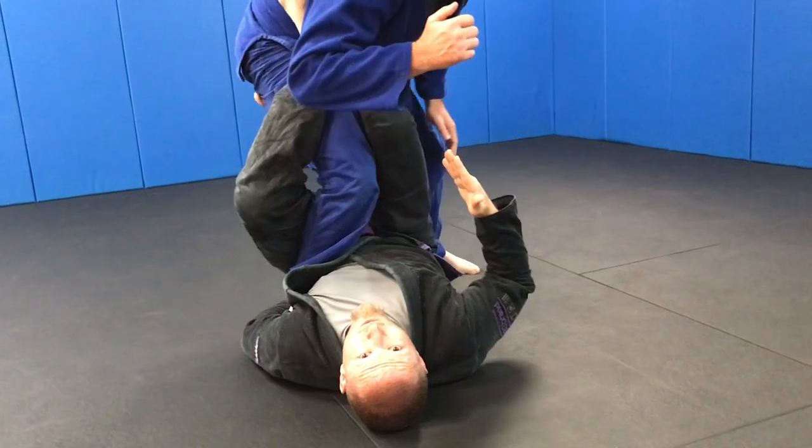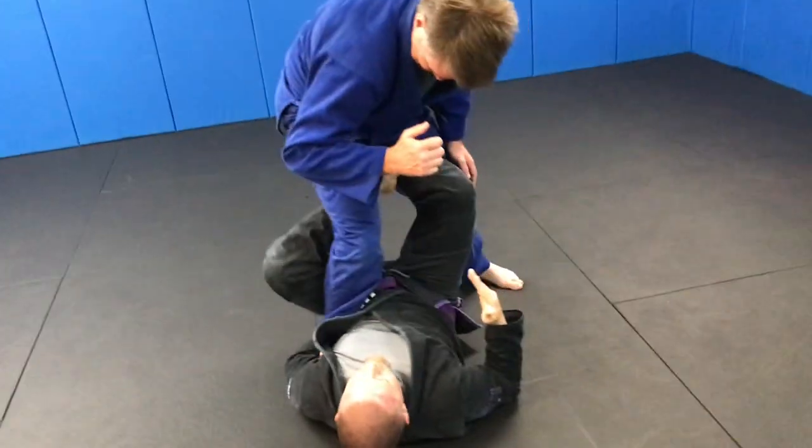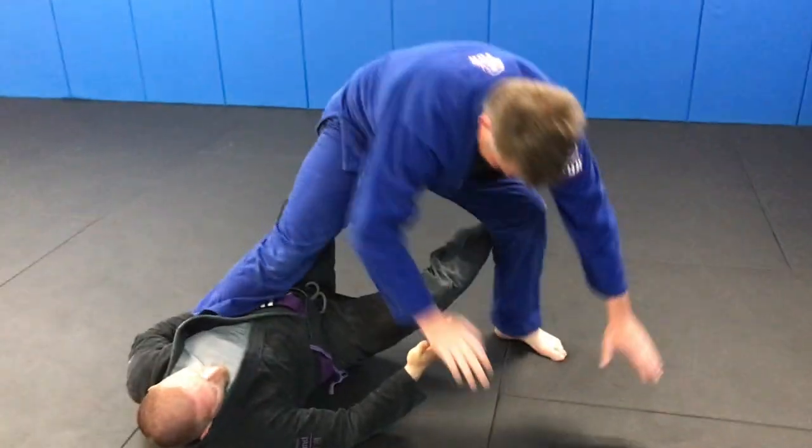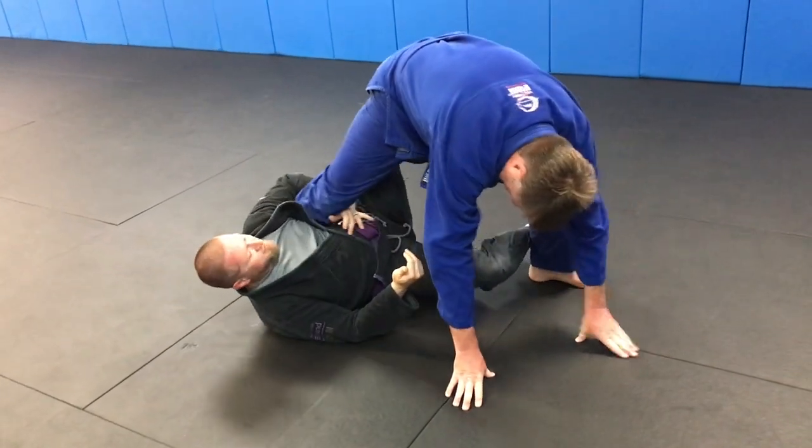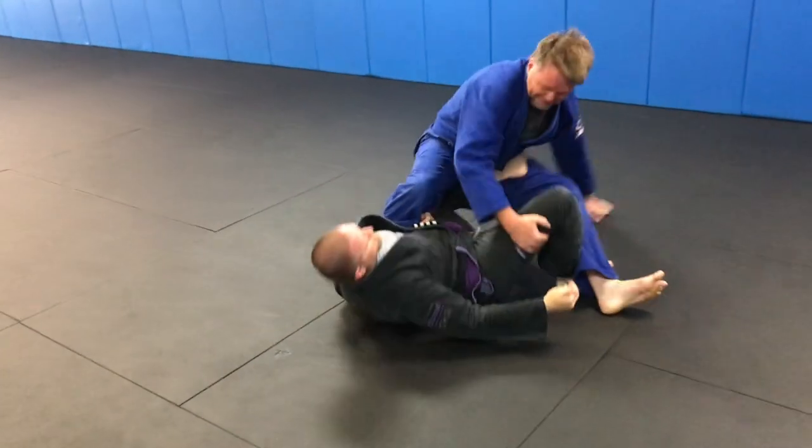He stands up and we're gonna go ahead and change to our X guard. We extend him away a little bit, start transitioning to our back — he drives into us, we sweep into the butt.